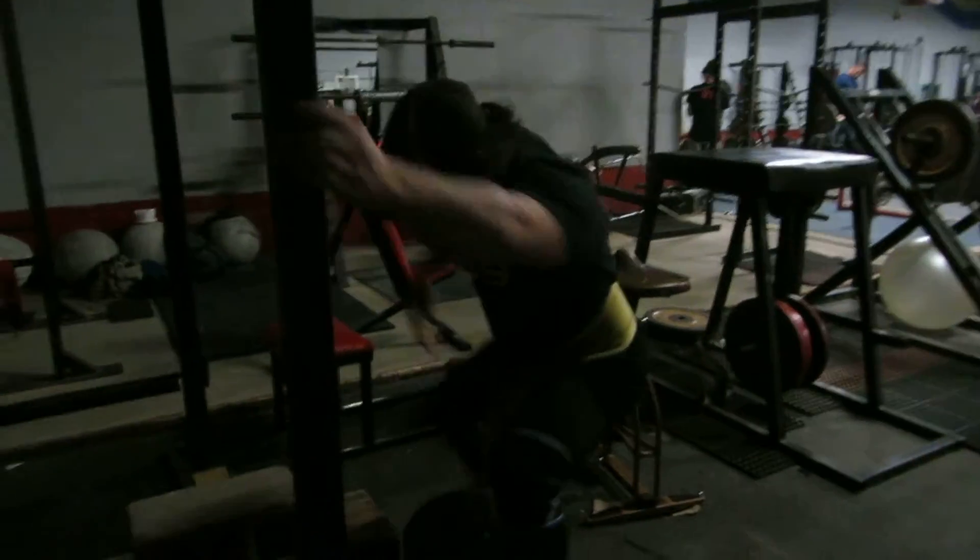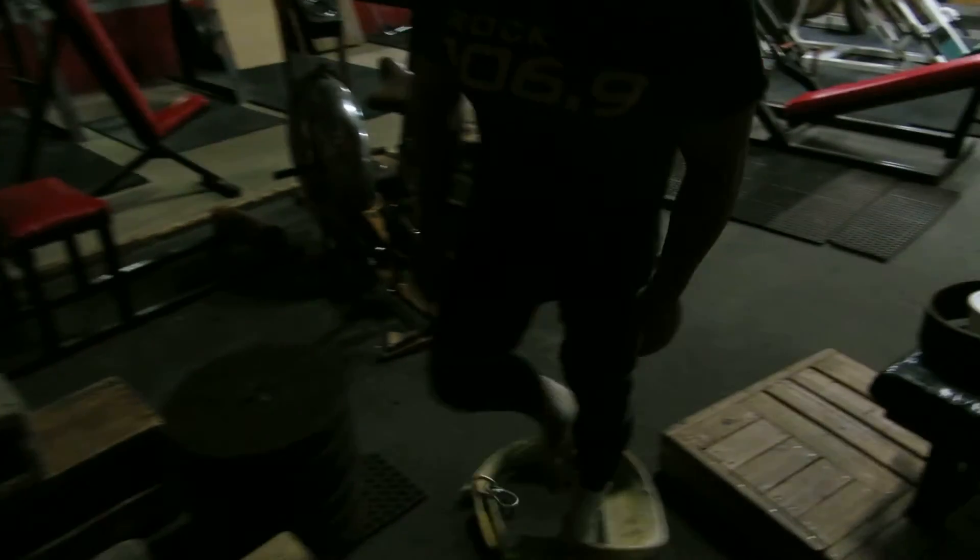That's pretty much what I did. Hope that helped. I think I got your whole body in there.